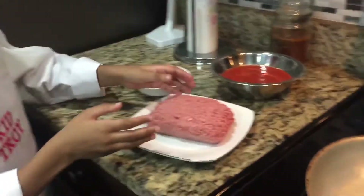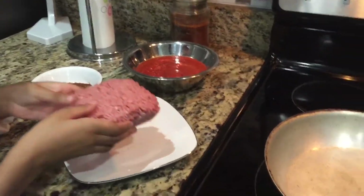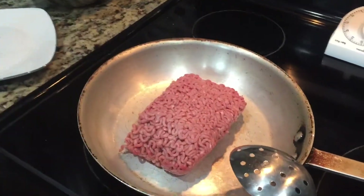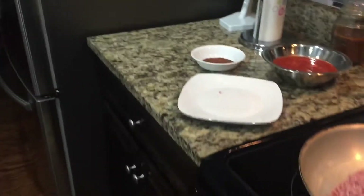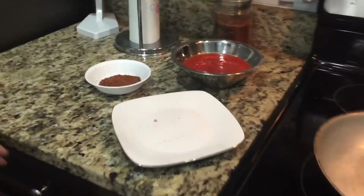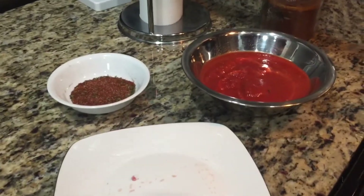To start our sloppy joe we're going to put the beef in a pan. Stay back. And after, when the beef is done, we're going to put the sauce and the seasoning on the ground beef.